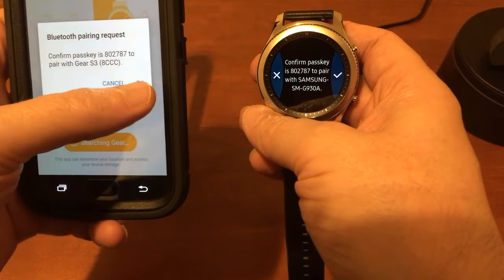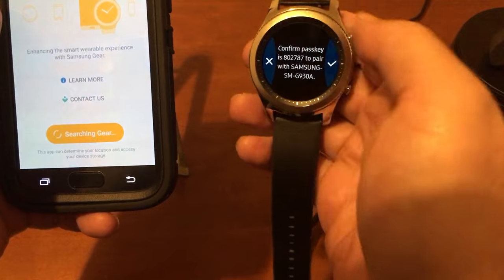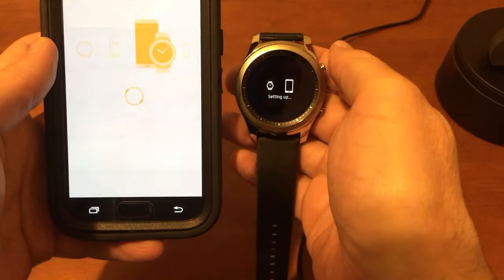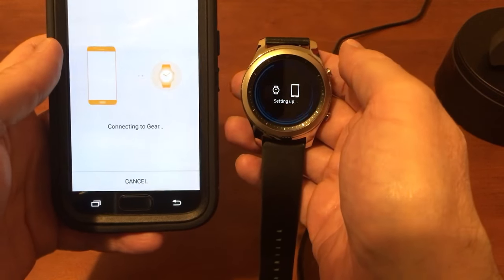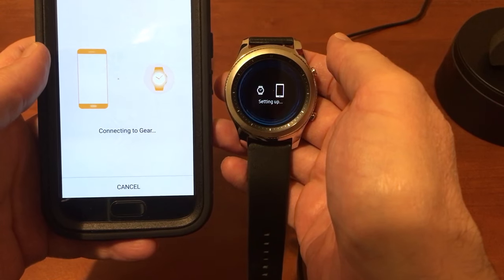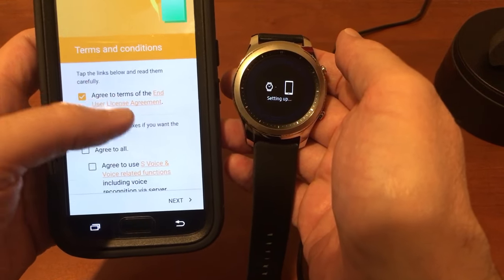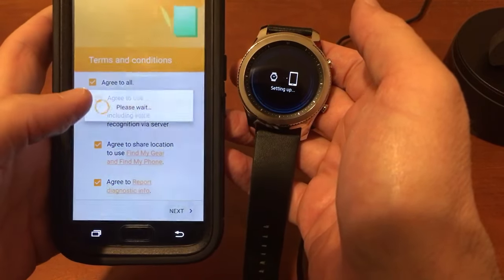Confirm passkey — tap okay, and hit the little tick mark. It's connecting. Agree, agree to all, and tap next.